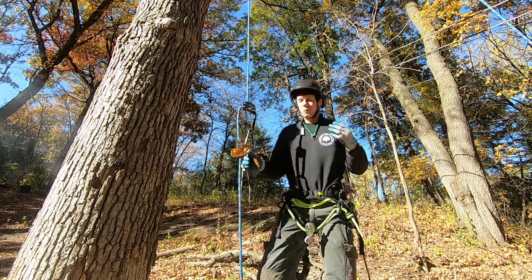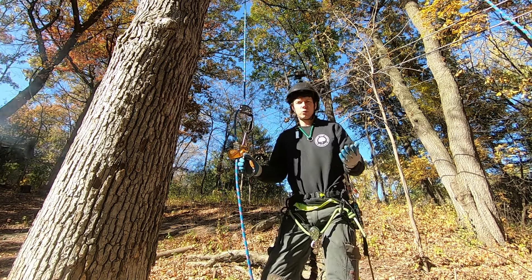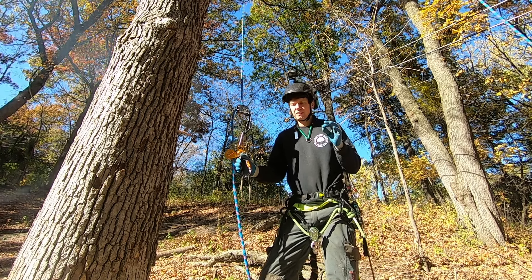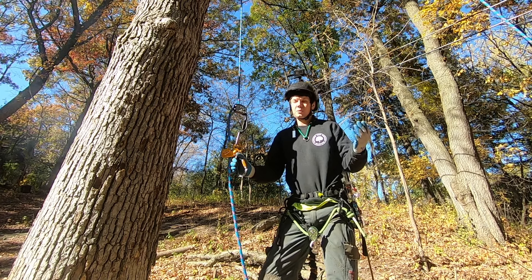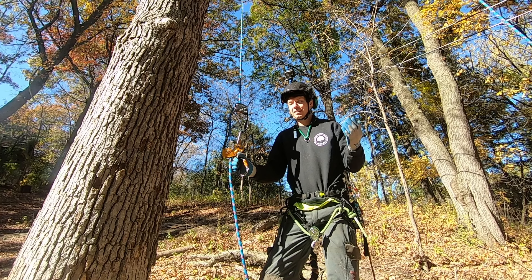Today I want to show you a method that I use for rope walking. It doesn't involve a knee ascender, so it's a little bit cheaper and it involves carrying less gear with you — that's kind of why I like it. I also seem to be able to take pretty good sized steps with it, so I think it serves pretty well for my needs.